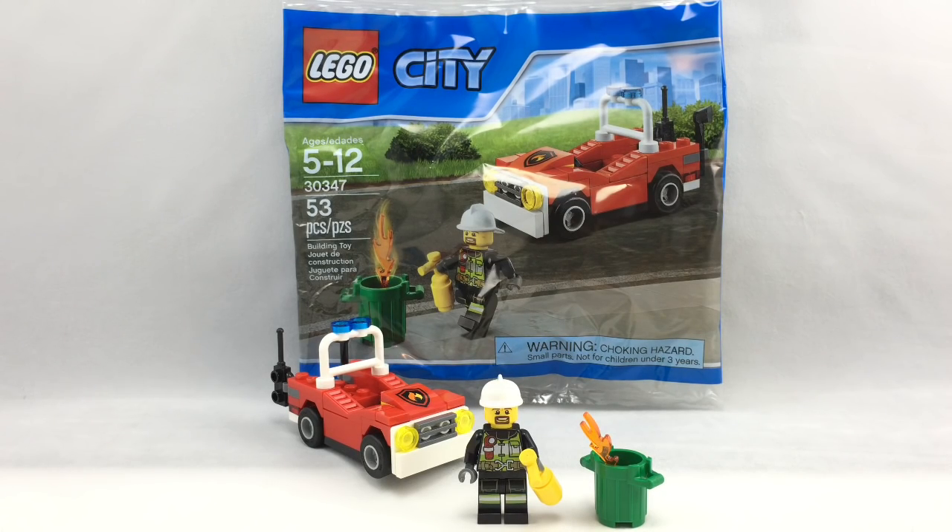Hello, Just2Good here reviewing the LEGO City Fire Car polybag from 2016. It has one minifigure, 53 pieces, and it retails for $4.00. In the United States you can get this at Toys R Us.